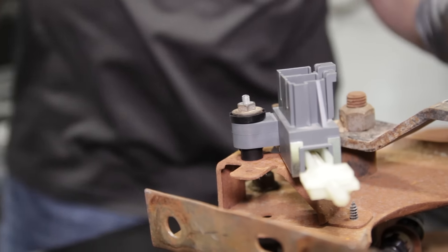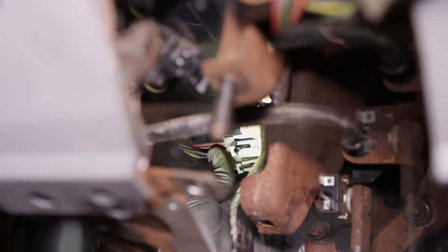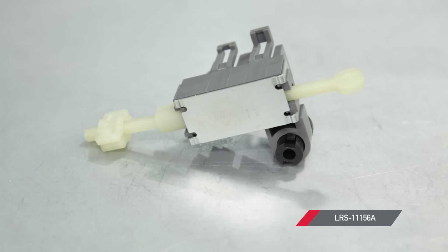This one is really easy guys, other than the fact you're working in a tight area. Regardless, this should take you no more than 30 minutes from start to finish. For more informative product reviews and installs, go ahead and subscribe to our YouTube channel if you haven't already. Be sure to pick up this clutch pedal safety switch for your manually equipped 1986 to 2004 Mustang at LMR.com.